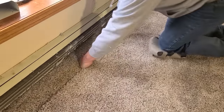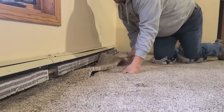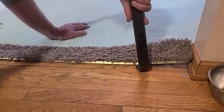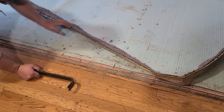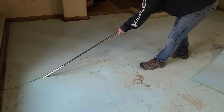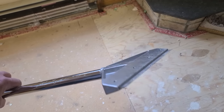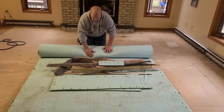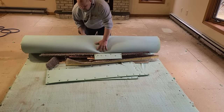With almost every plank installation, some demo and prep are very likely. Carpet is the easiest demo without a doubt. As you can see, with a few tools such as a utility knife, an 8-inch scraper — which you can purchase at any of the box stores — a pry bar, and a little bit of planning, this isn't going to be very hard at all. If you save a piece of pad, you can use it to roll the tack strip into at the end.